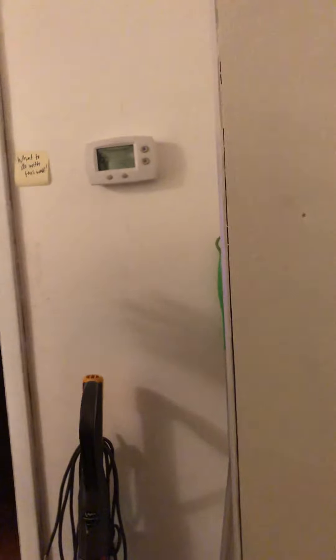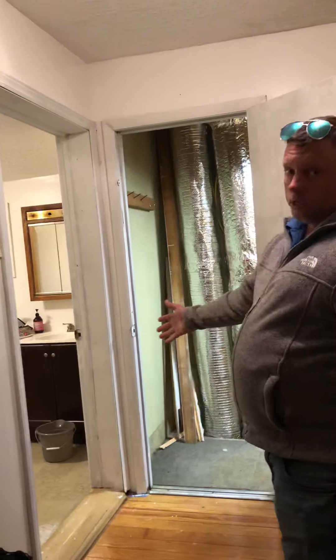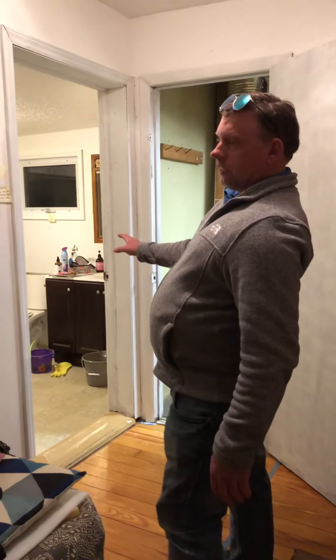Turn the electrical off — all downstairs like what we talked about. You can remove these doors, leave this part right here so that you don't have cold air coming in. Just make sure your bathroom is the last thing you do.